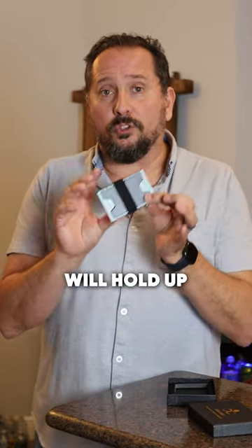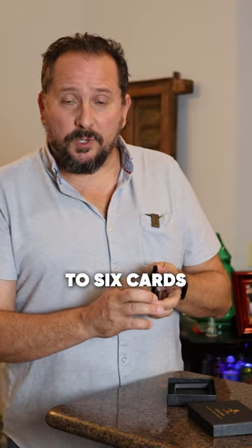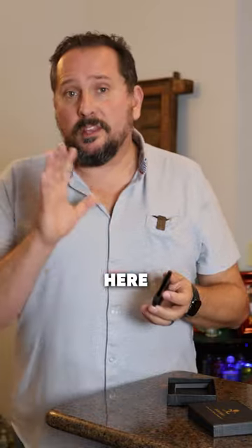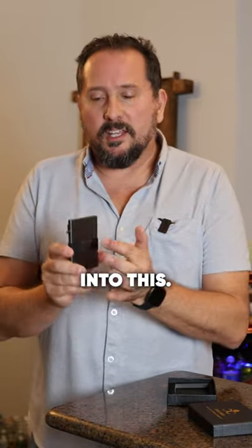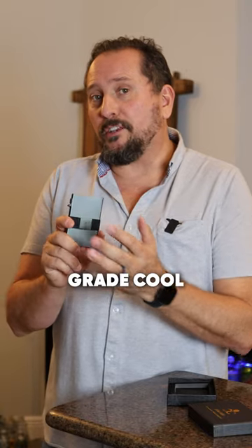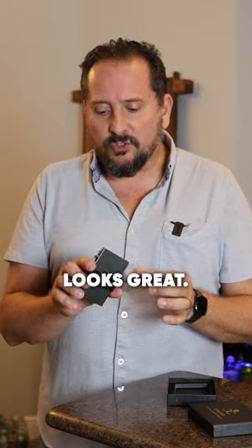This will hold up to 12 cards — it will hold up to six cards inside this band here. There is RFID protective technology built into this. This is aircraft-grade aluminum, and it's got a really nice coating on it. Looks great.